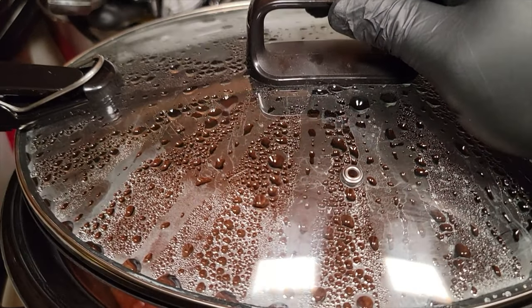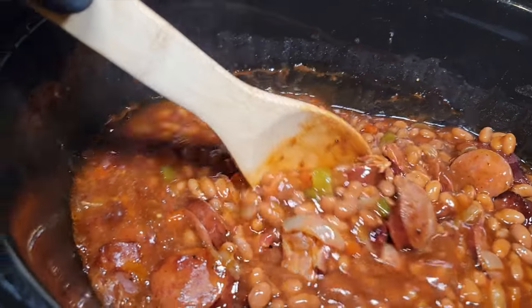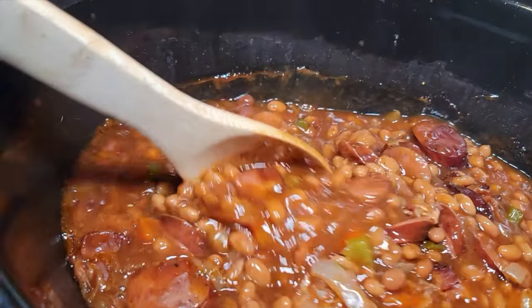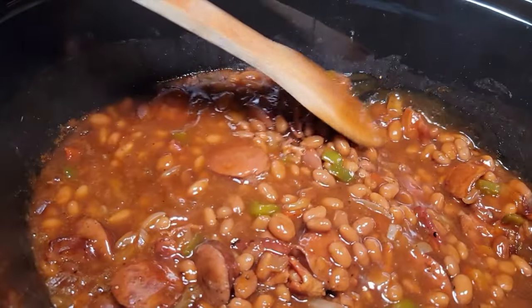After three hours is up, we pop that top to see the progress. Look at that right there — give it a stir. It's done cooked, it's done marinated, and you're ready to go, man. Let these baked beans cool a little bit. So there you have it — your slow cooker baked beans. All we gotta do is give that bad boy a taste. That is absolutely delicious — almost got me stuttering, that's how good it is.